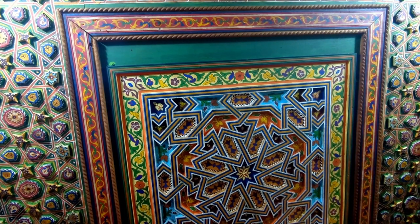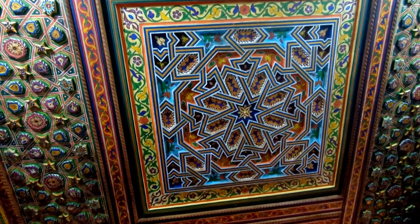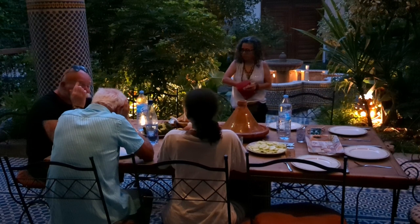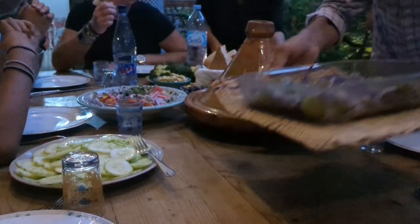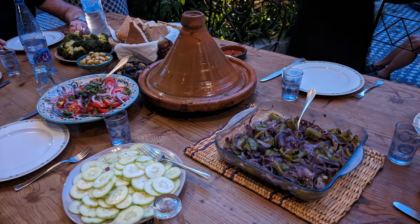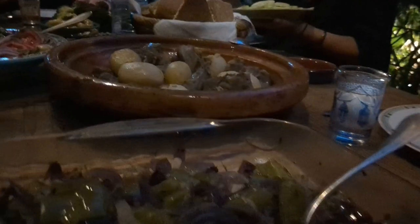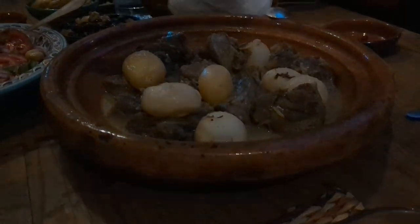I mean, seriously, this is the ceiling of my Airbnb — it is absolutely delightful. That evening, Michaela cooked a traditional Moroccan meal for us: a lamb tagine with vegetables. Oh, that looks good Michaela — fabulous!